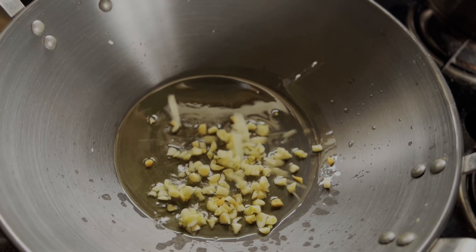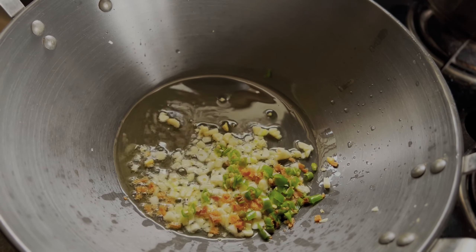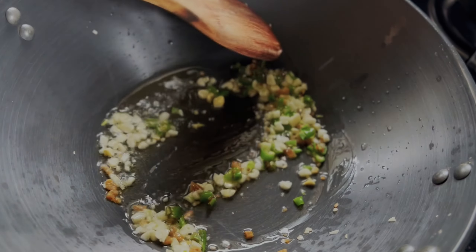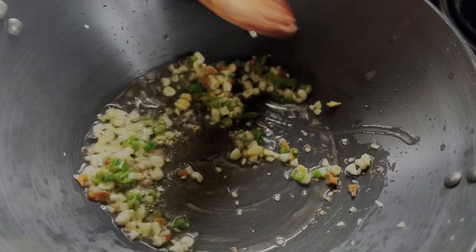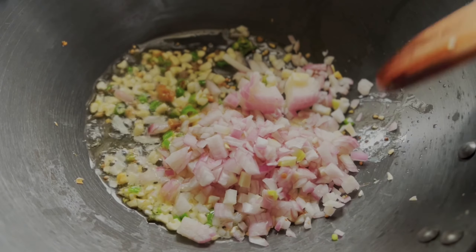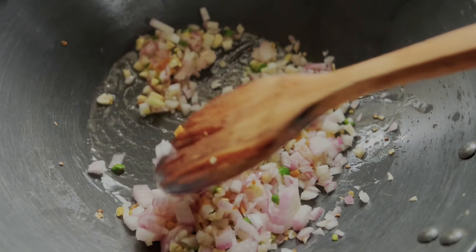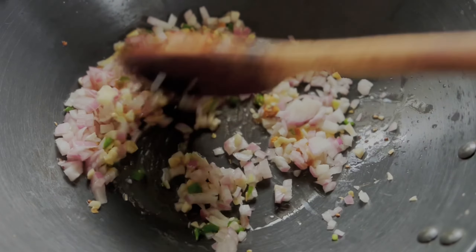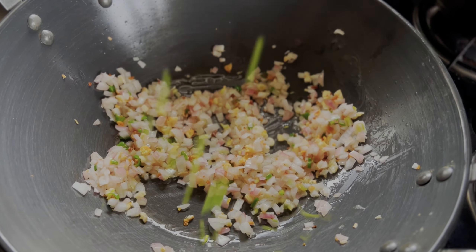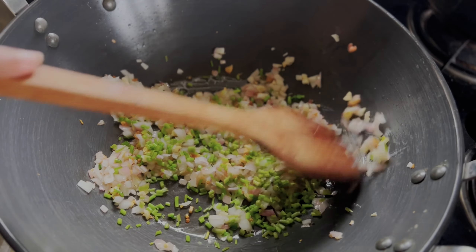We'll sauté the garlic, ginger, and green chilies for two to three minutes. Now we'll add some finely chopped onions and cook for another two minutes. Then we'll add finely chopped coriander stems and sauté till the onions turn translucent.